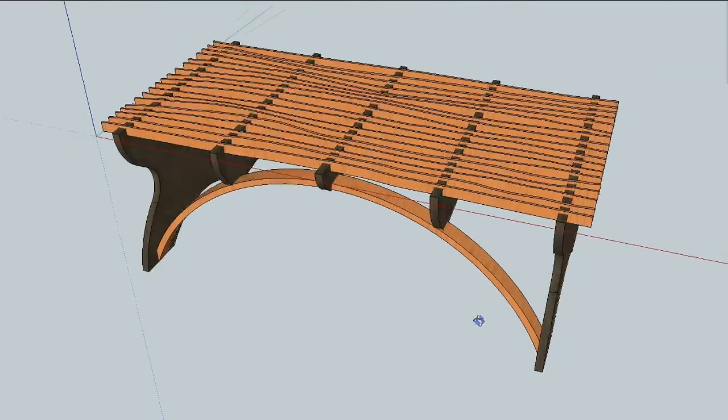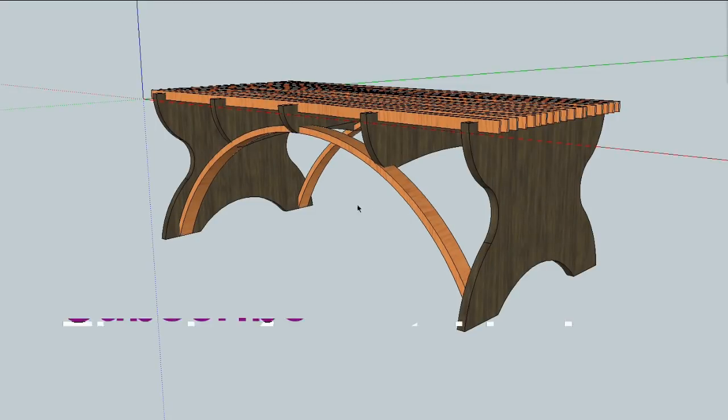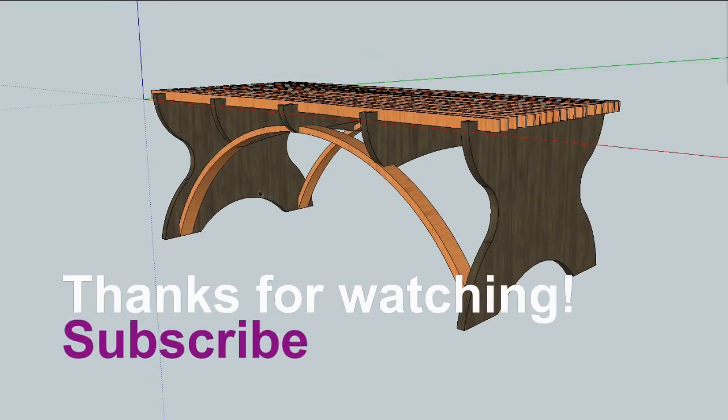I thought showing a little bit of the design process might be interesting to someone. So there you go — hope you enjoyed this, thanks for watching.